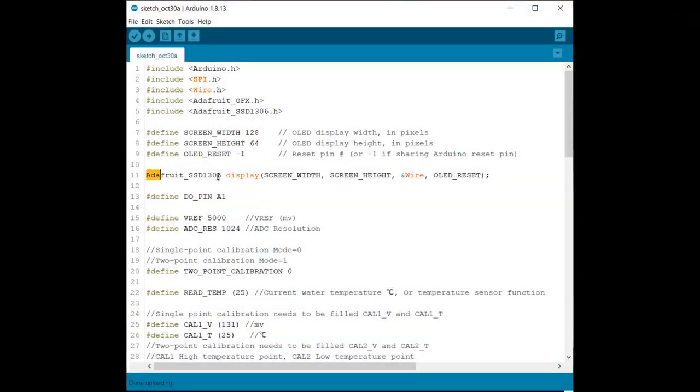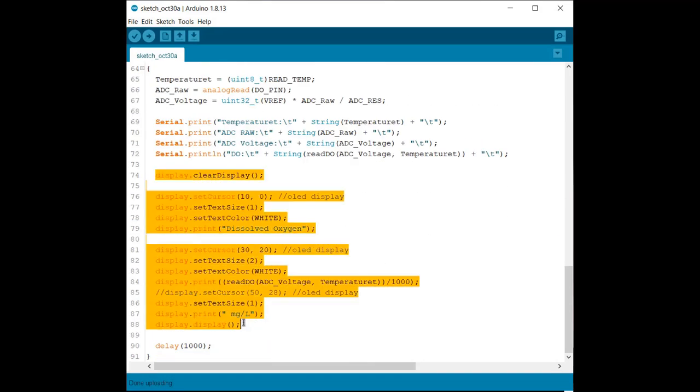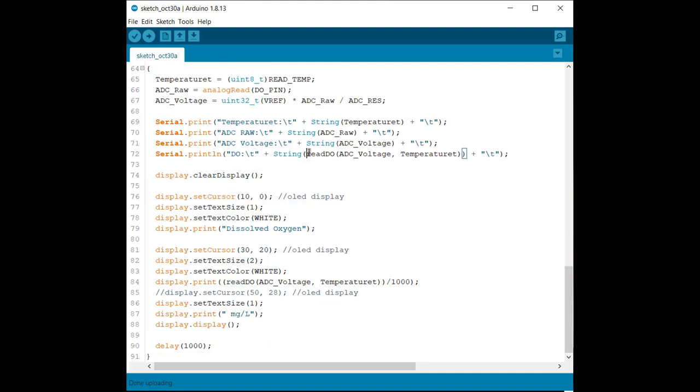The code is simple — there is no major change. We have only added a few lines related to the SSD1306 OLED library. Thank you for watching.